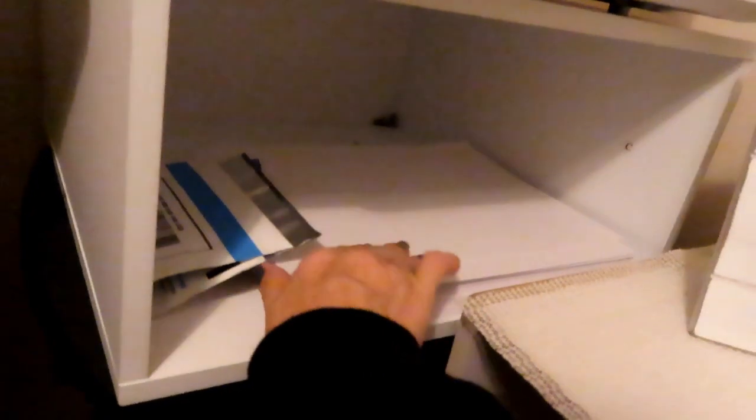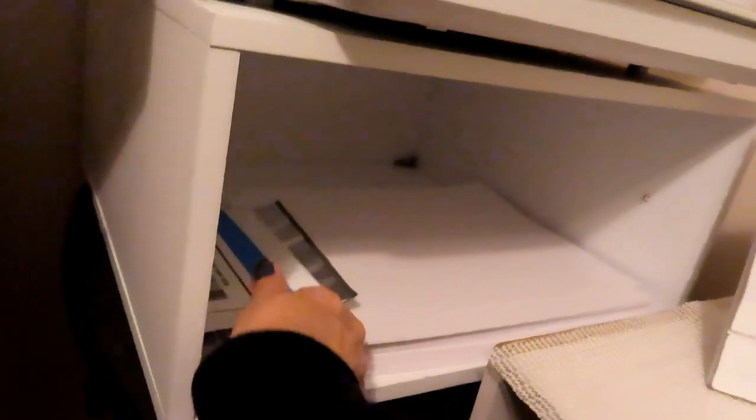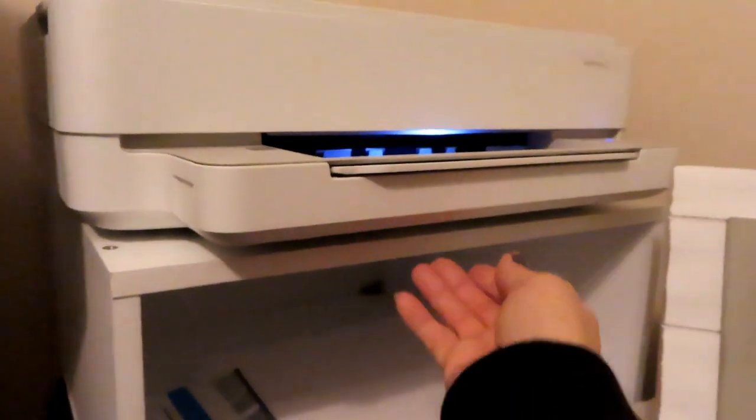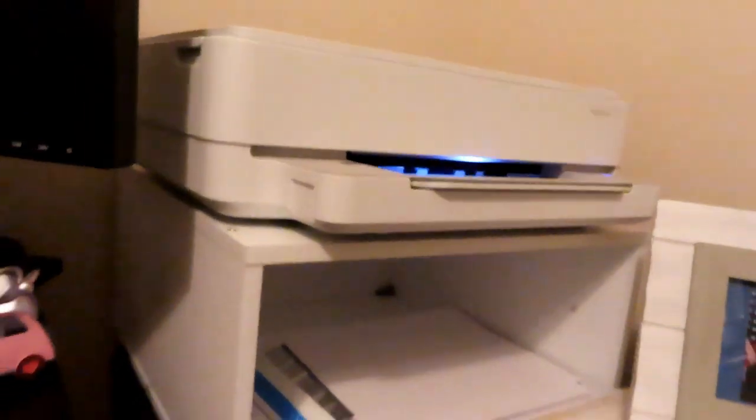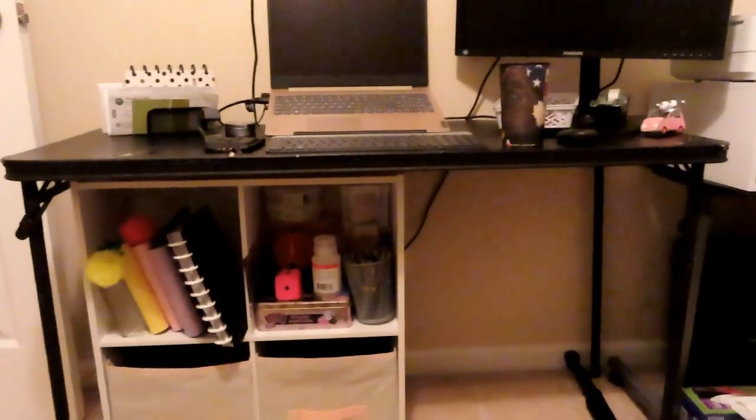I have my printer paper, with extra down below. These are my sleeves for when I need to return my ink. And of course, my printer is there. I moved in the other black folding table and took out my other brown desk.